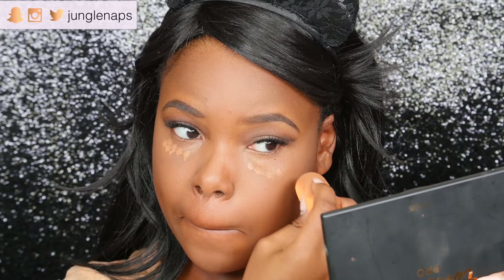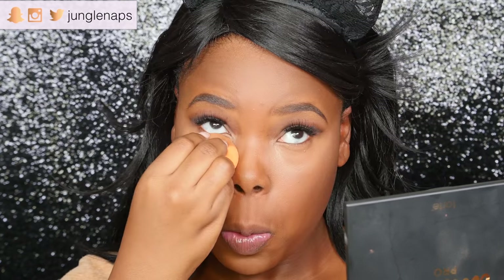Now that that first concealer is dry I'm going to go in with my second one and just apply it very lightly on the areas where my dark circles are the deepest. My under eyes look a little crazy right now, but I'm going to go ahead and take my setting powder — I'm using the Kat Von D setting powder today and also her setting brush.